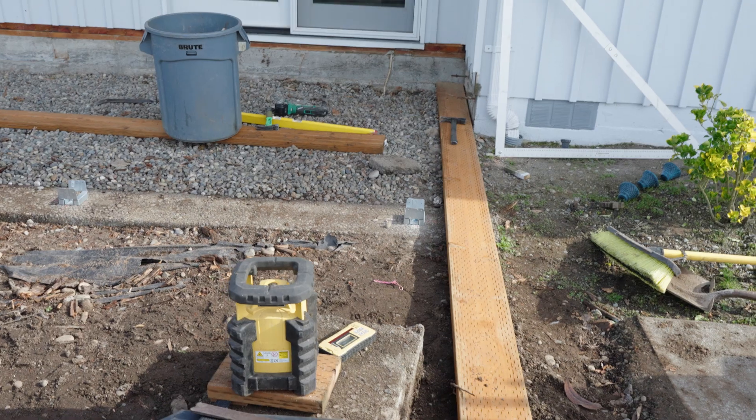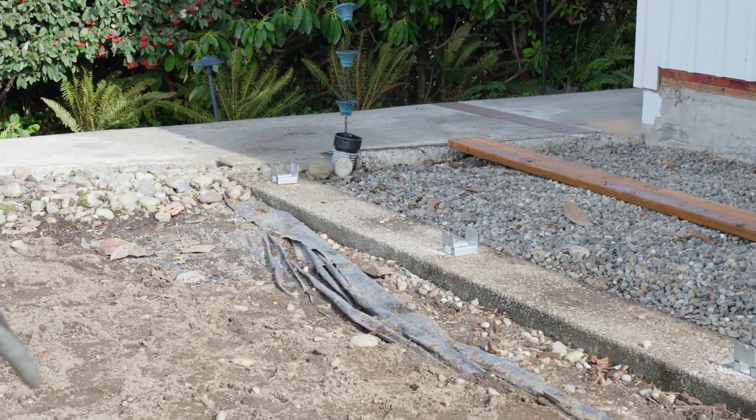As you can see, we have five locations on that run where we're going to put our beam in. We had to bring those closer together because a 4x6 beam will not span as far as a 4x8 beam will.